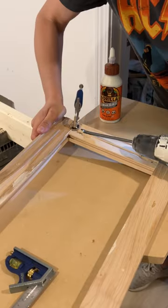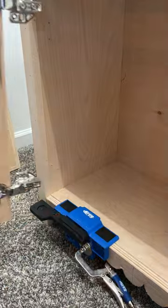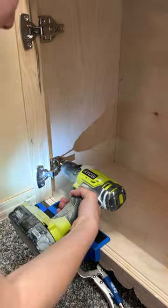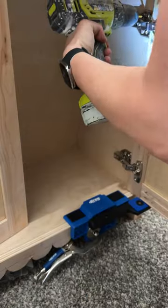It's all about the doors. I used the 520 Pro to glue and screw the doors together. The Kreg cabinet door mounting jig is like an extra set of hands — it holds the door in place so you can easily position and install your doors.